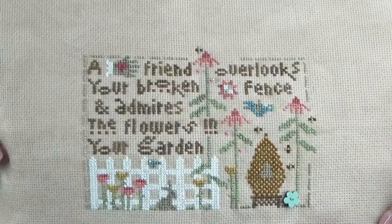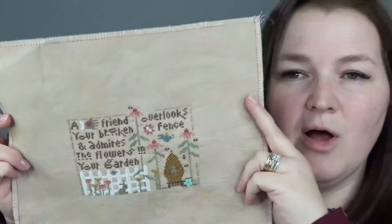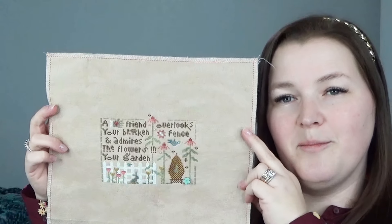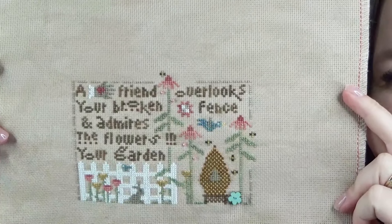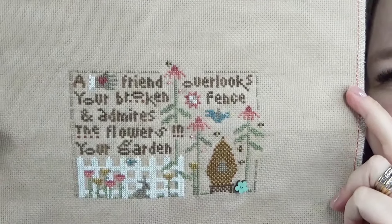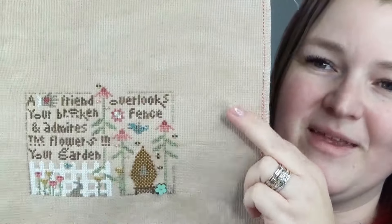I'm not sure if I want to turn this into a little pillow — it's going to be gifted to a friend and it's pretty small — or if I want to frame it. I'm excited to have it done. I decided to give it away as a gift because giving stitchy gifts is really great anyway, you're giving a piece of your heart, and since it talks about friends I thought well this wouldn't really make sense for me to keep in my house. I need to fully finish it in the next couple weeks.